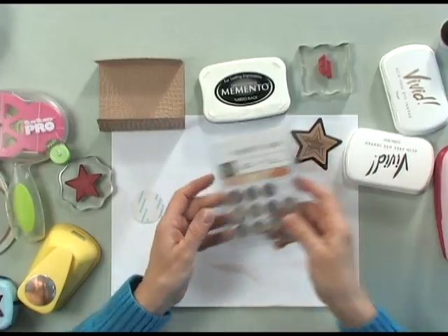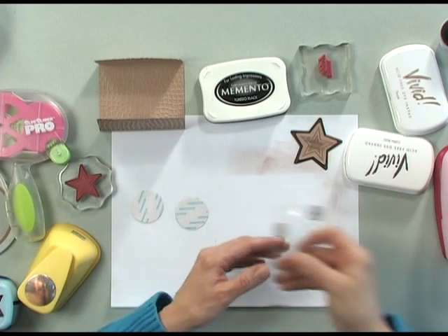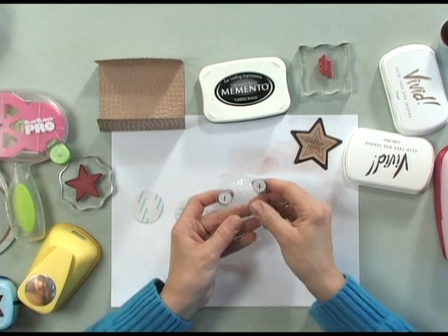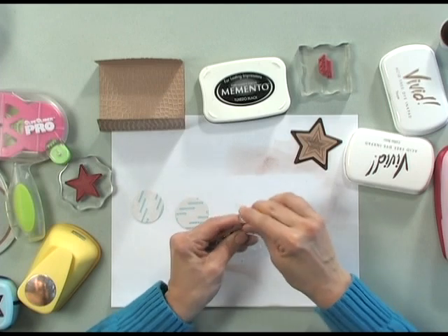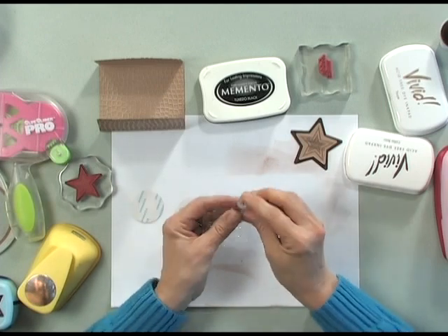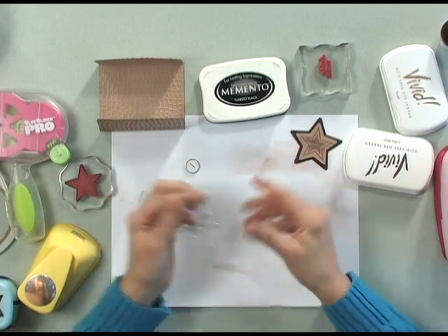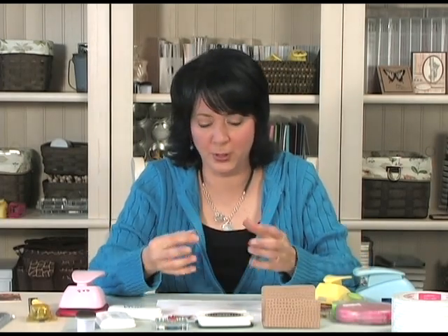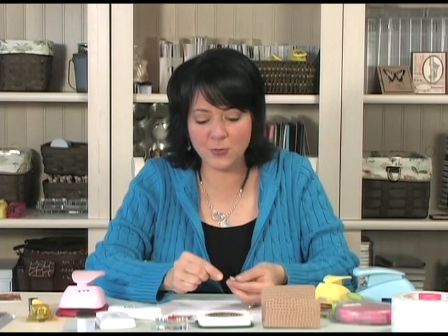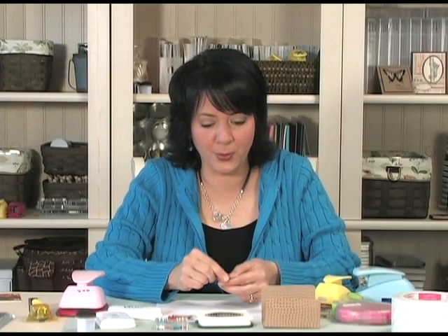So now I'm going to use some of the magnetic snaps. I haven't opened one here, and you'll notice that the magnetic snaps come with positive snaps and negative snaps, and they work together to create a magnet. You can see they'll just pop together, jump together. It's a pretty strong magnet — not as strong as some of the bigger magnets you'd use to hold something big, but strong enough that they do stick together pretty well.